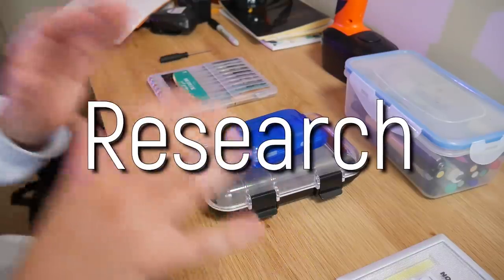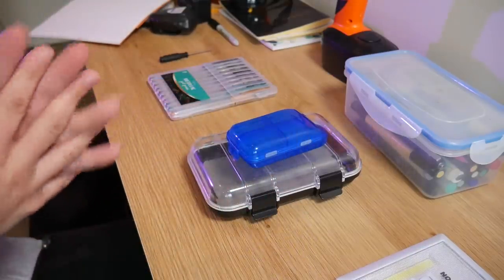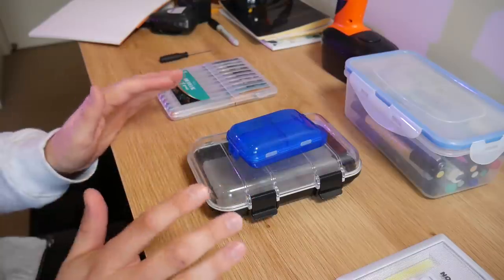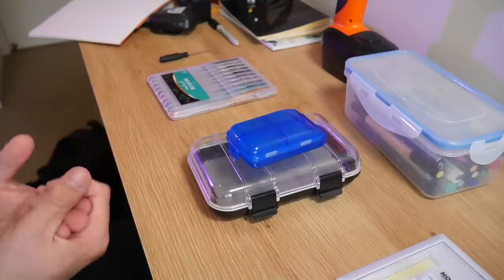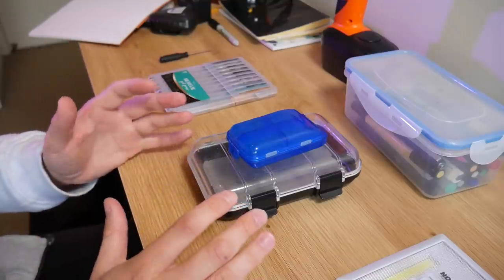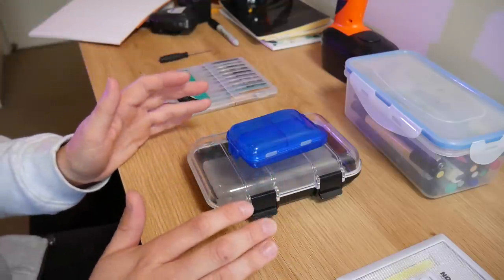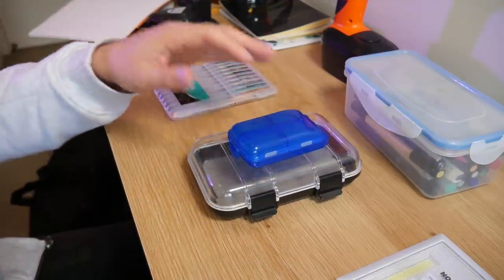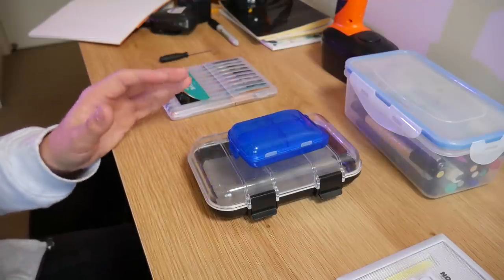What I have in front of me are some great product examples of snaps, clasps, clips — ways of keeping things closed or snapped together. There are many different approaches, and also different design intents, because some are designed to be opened regularly while some are designed to be locked together permanently.